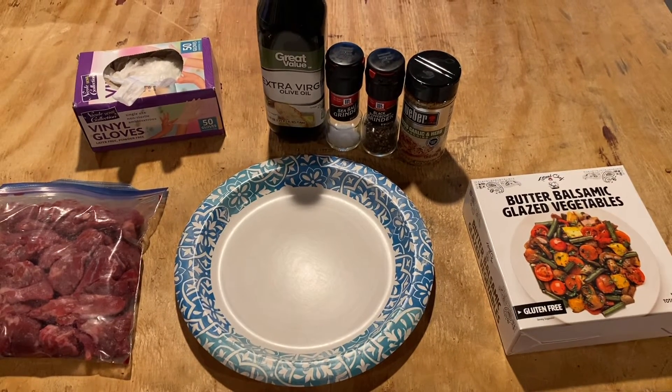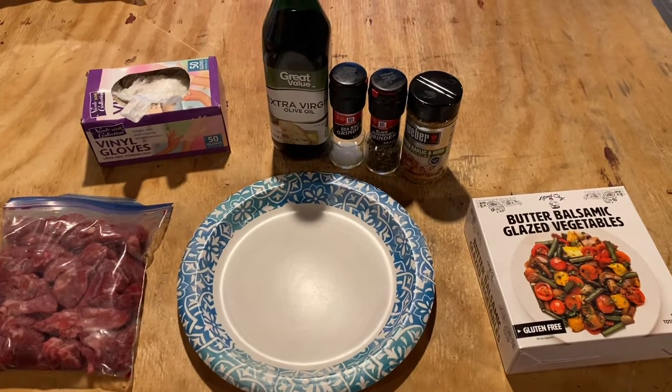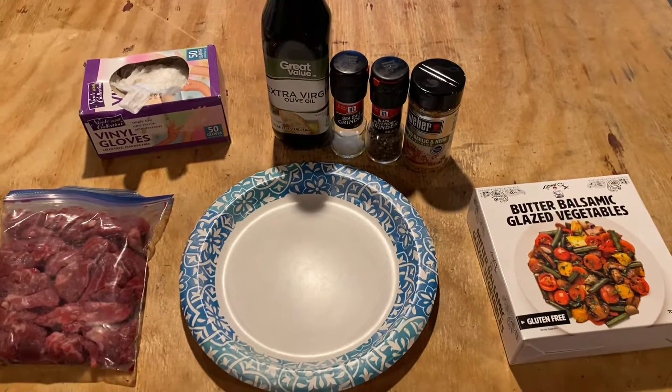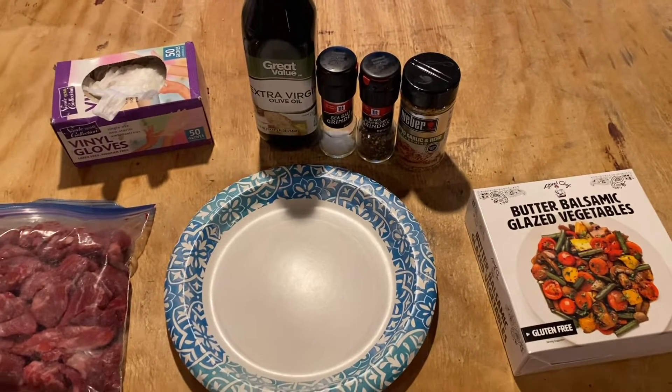Okay guys, welcome back to Okay Keto, this is Miranda. I promised a little recipe video but I'm not even sure you would consider it that — I'm just really winging this dinner because I want something that has a variety.